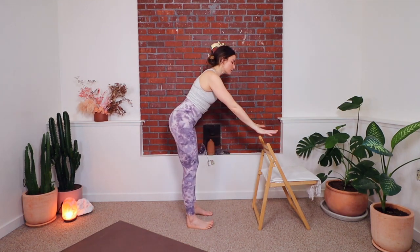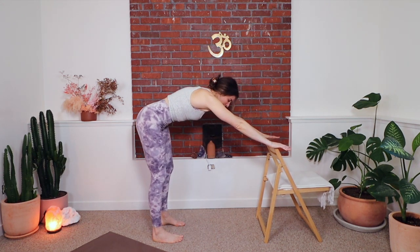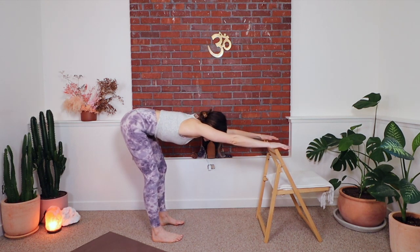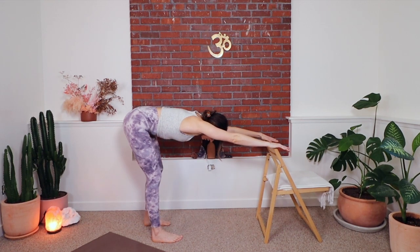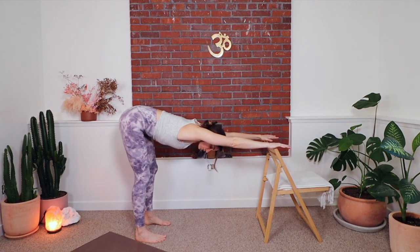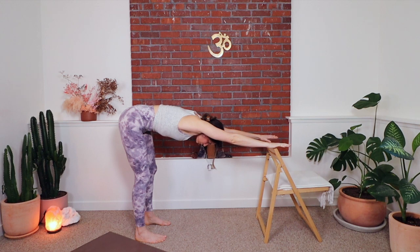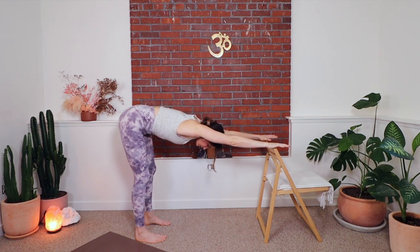Now we're going to use our chair. Hands wide on the chair, spread your fingers. Elbows are straight, walk your feet back, pull your belly in, and lean your hips away from your hands bringing your chest towards the floor. You might need to walk your feet back a little bit more. The goal is that our feet are under our hips, elbows are straight, fingers spread wide — really spread them — get that activation and body-mind connection with the fingers and hands. Lift your belly up away from the floor, lift your front ribs away from the floor, and sink your chest. Line your head up with your spine.